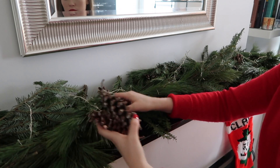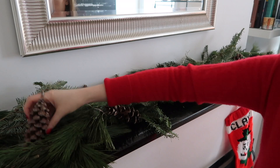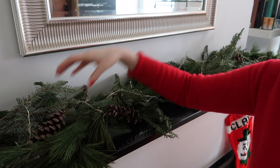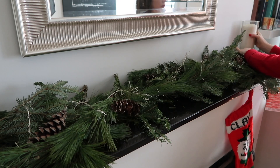I just started popping the pine cones in. I didn't bother tying them to the garland because it's just going to sit there — and this was a huge time saver. Then I grabbed a few candles: one large white candle and a gold candle that I just sort of nestled in.